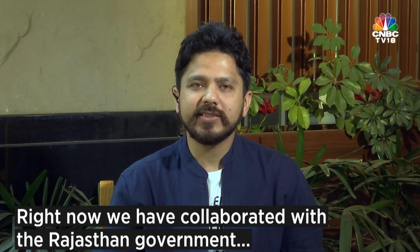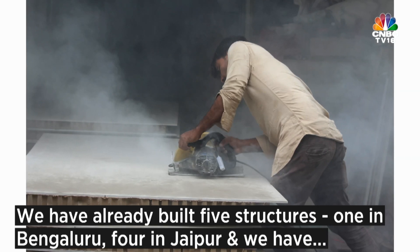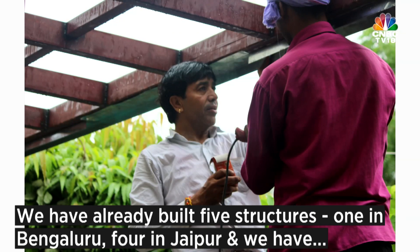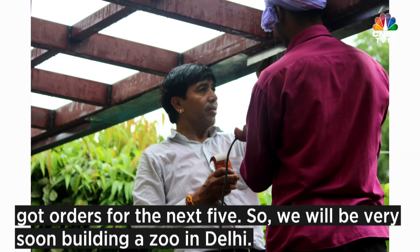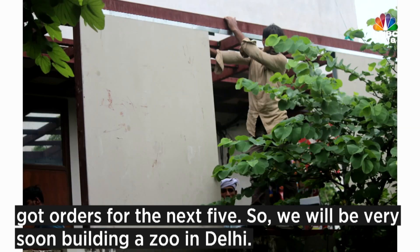Right now we have collaborated with the Rajasthan government and we are making portable toilets for them. We have already built five structures — one in Bangalore and four in Jaipur. We have already got orders for the next five, and we will very soon be building a zoo in Delhi.